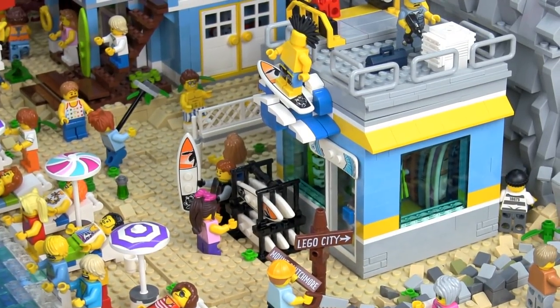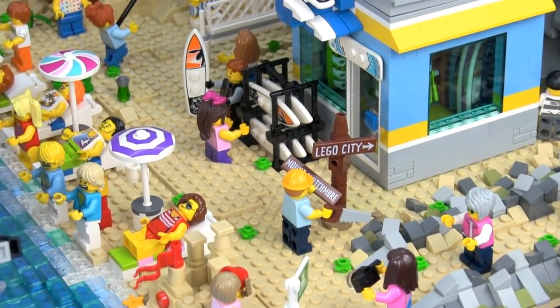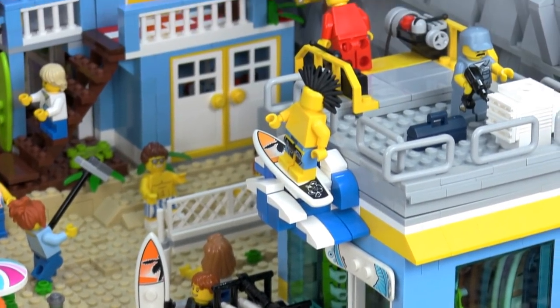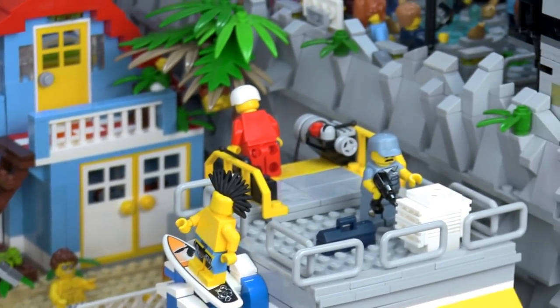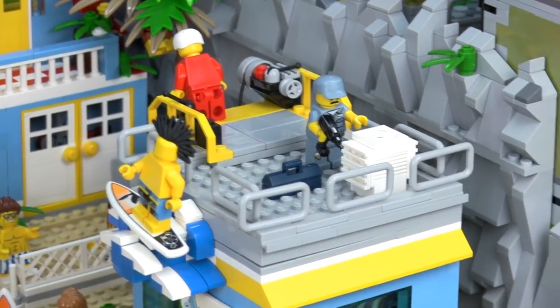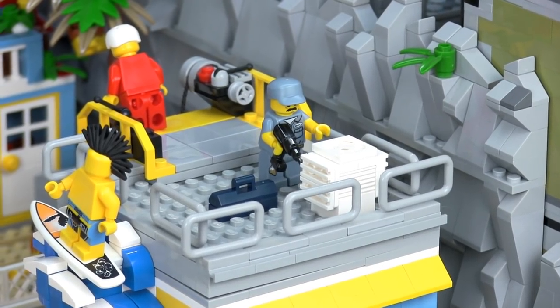This is a surf shop where you can buy and rent equipment — there's a surfboard rack, and a nice 3D surface sign in front. On the other side of the surf shop is a rock climbing wall, with an instructor on top. And this is a handyman trying to fix the air conditioning unit.